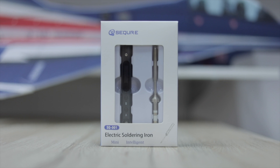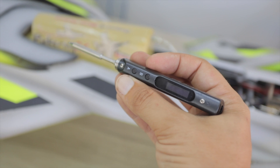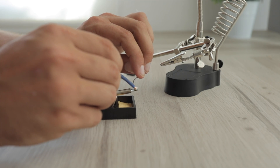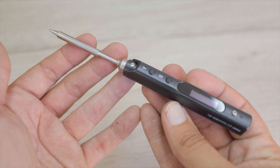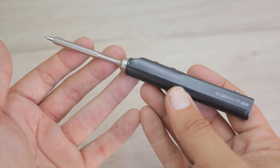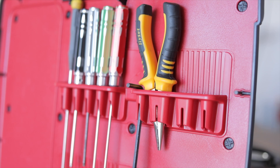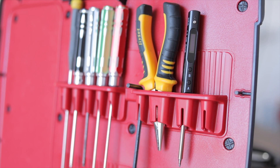Today we're looking at the Secure mini electric soldering iron. Before you switch videos, let me just say this thing is brilliant. I didn't expect to get excited about a soldering iron, but it's small, it runs from basically any kind of LiPo, and it's fast — very fast. That makes it great for around the workshop, but absolutely ideal to keep in your flight box for those little emergencies.